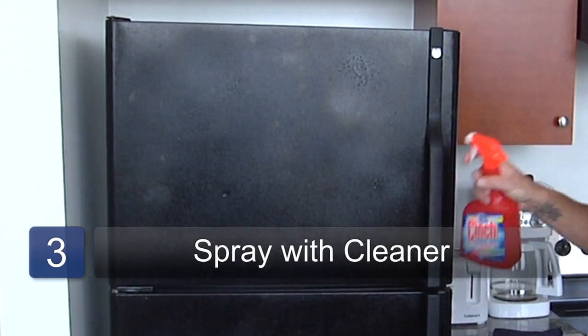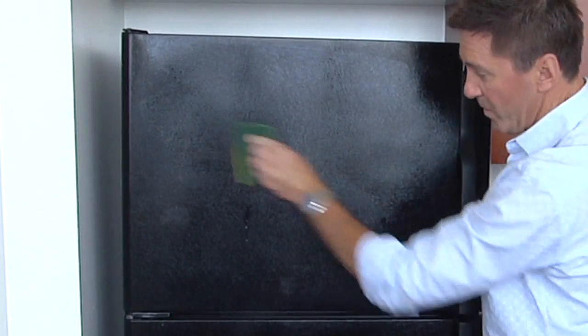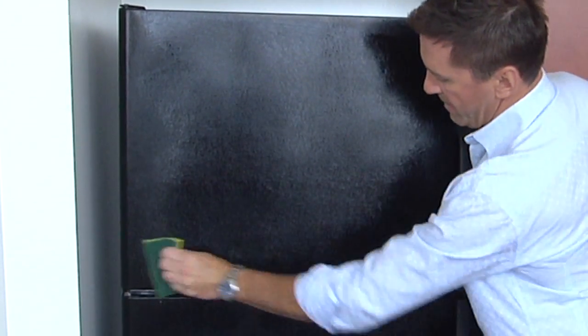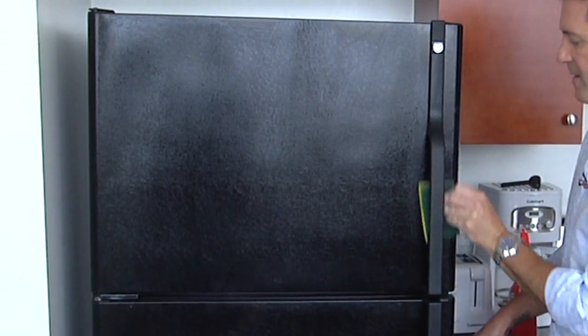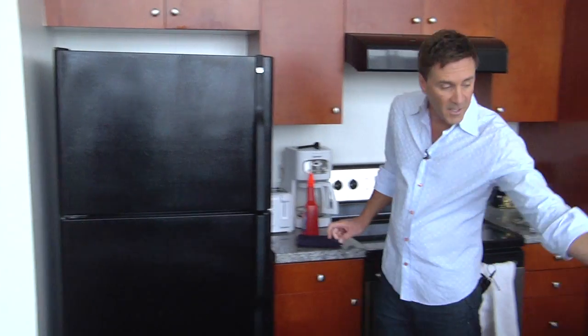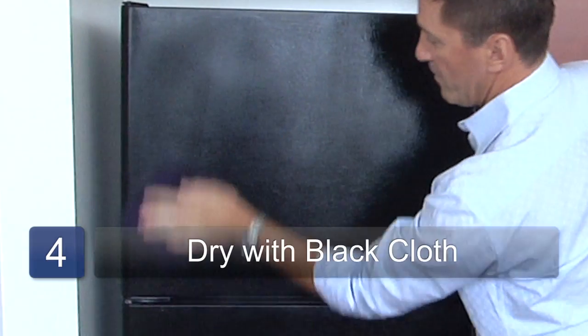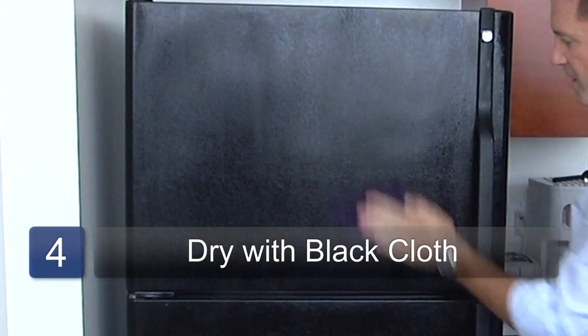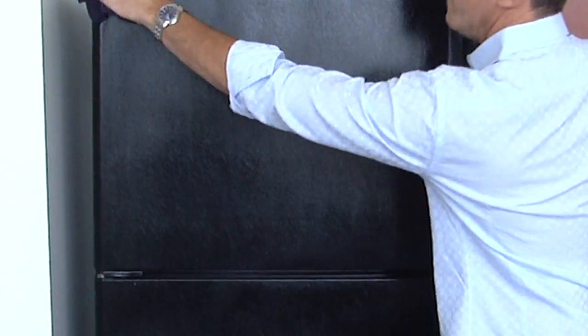I'm going to take my Cinch glass cleaner, go back and forth with the product, up and down — never swirl motions. Just toss that over there because you're going to rinse that off later, and take your black rag for a finish. That way if there's any lint on there it's not going to show.